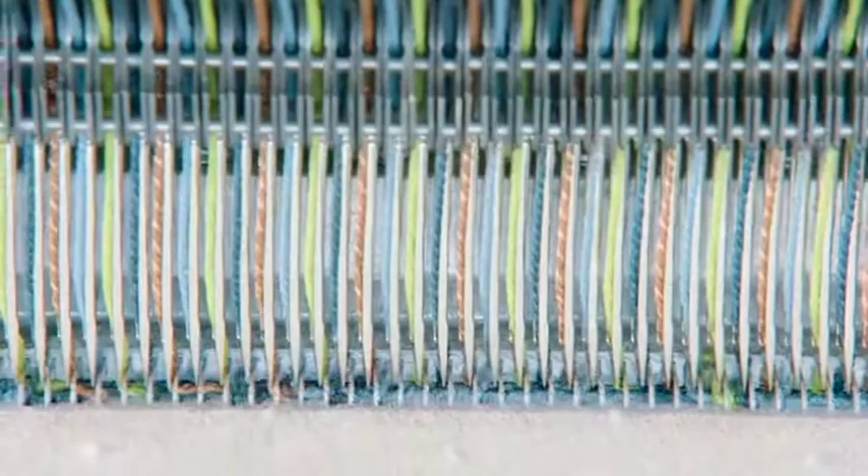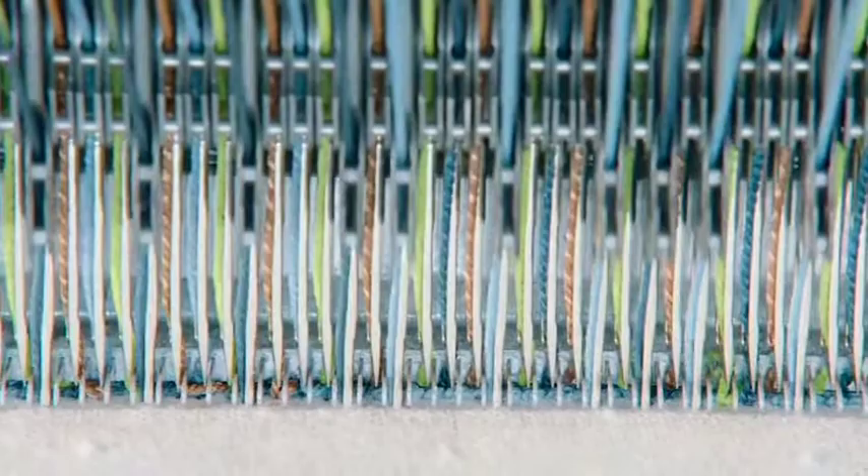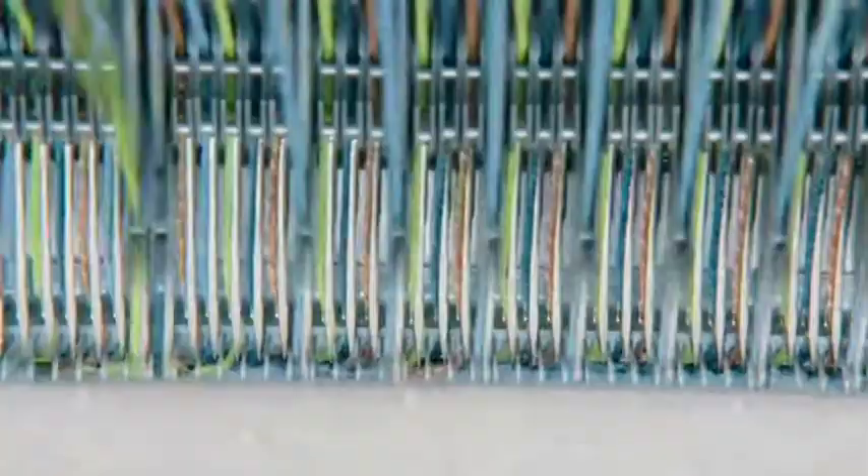The four colors are dark blue, pink, light blue, and green. Only the needles with the correct color in the correct place will make a tuft. Then the needles are shifted sideways, and after every shift, the needles with the required color will make a tuft.